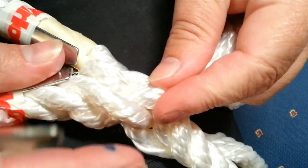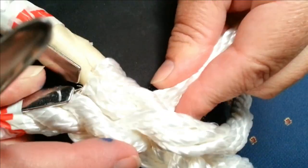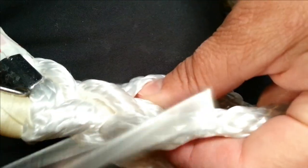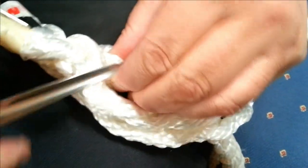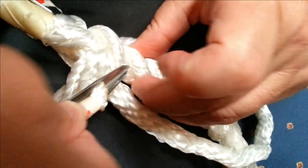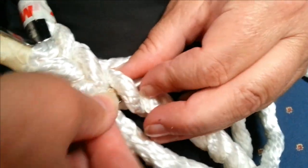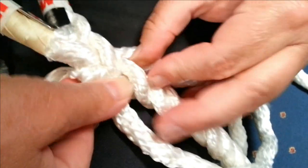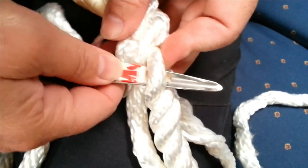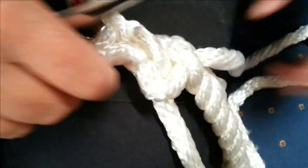I like to do a pattern. It's gone under that, so it's over this and under that one. The hollow fid is definitely the way to go with this - you need a bit more fid. It's obviously fiddly.